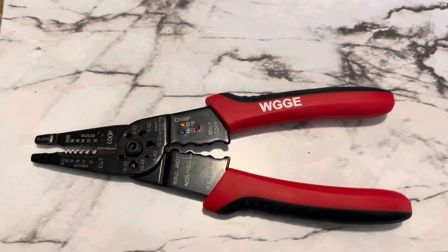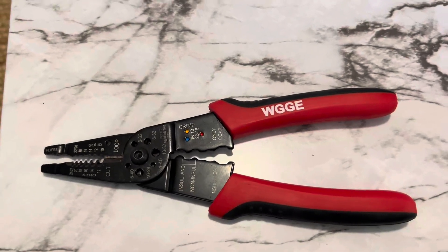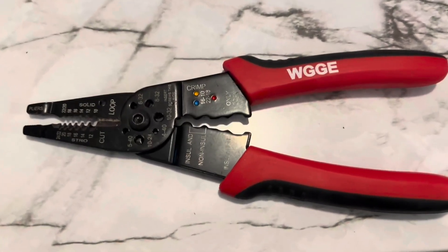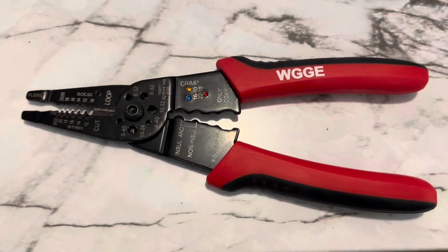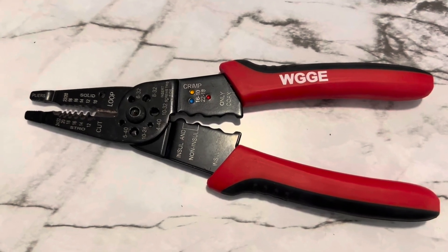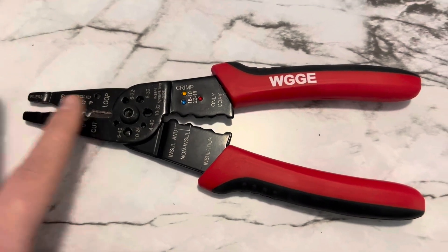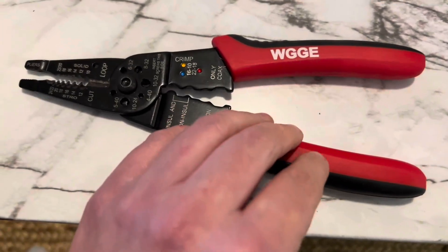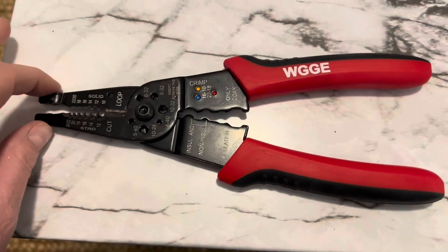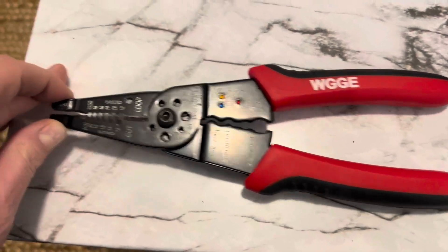This is a review of the WGGE wire strippers and cutters. I used these for installing new lights over my island and they really worked well. They're easy to hang on to, literally worked just as they should, and had a good grip.